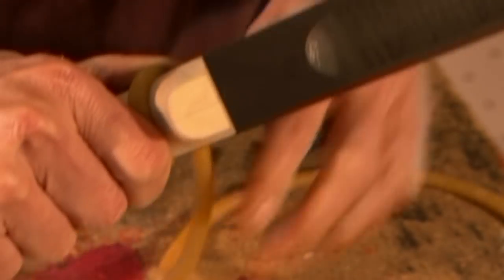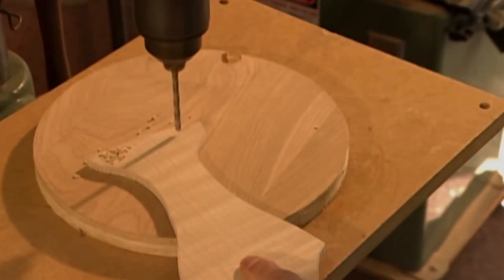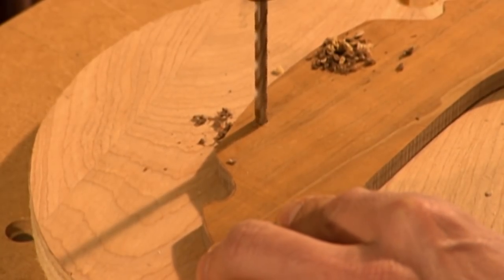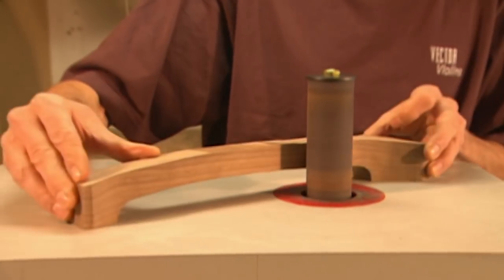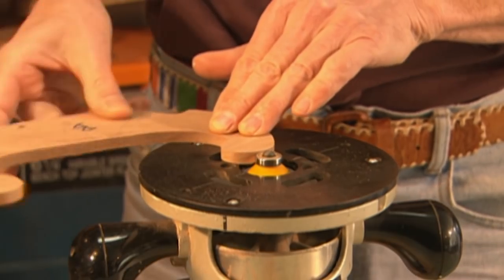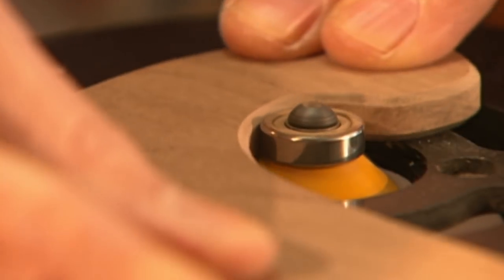Surgical tubing holds them together while the glue dries. Two assembly holes are drilled in the top piece, and corresponding holes are made in the other parts. A sander smooths the edges of the backbone. Then a high-speed router is used to bevel the lower bout piece, to give it a clean edge.